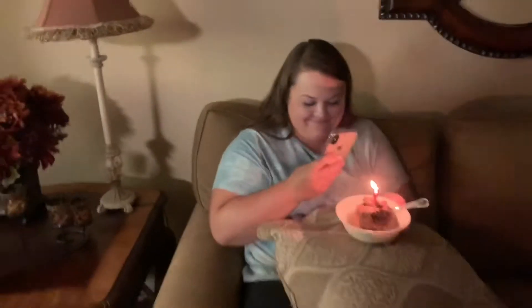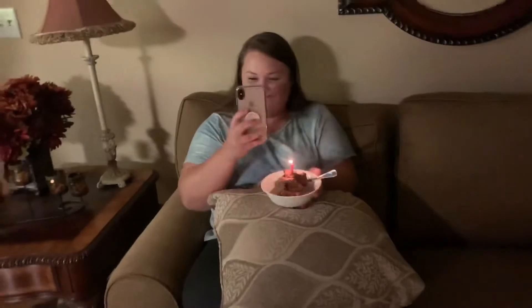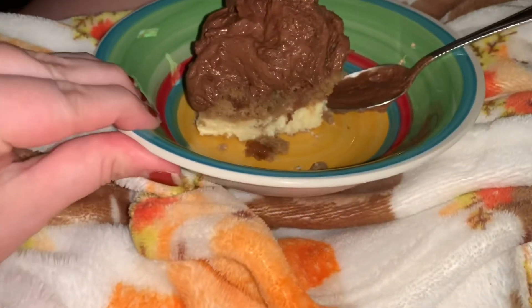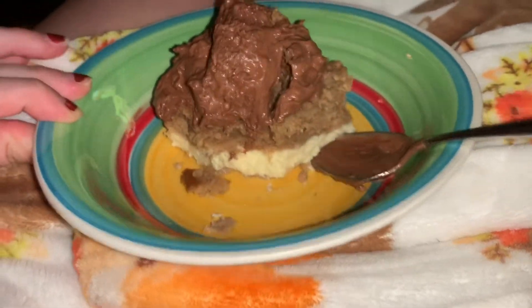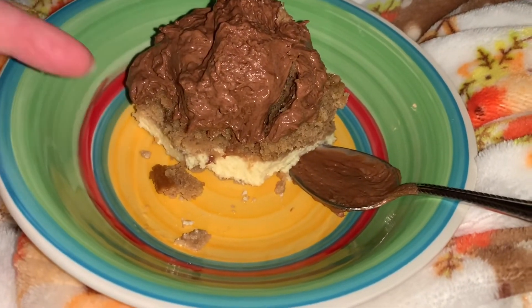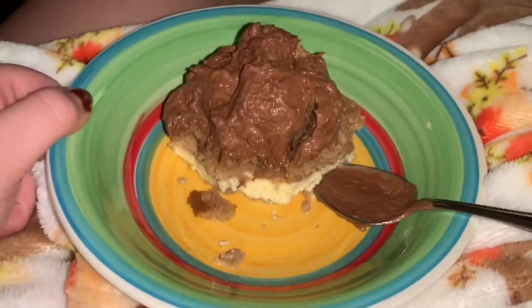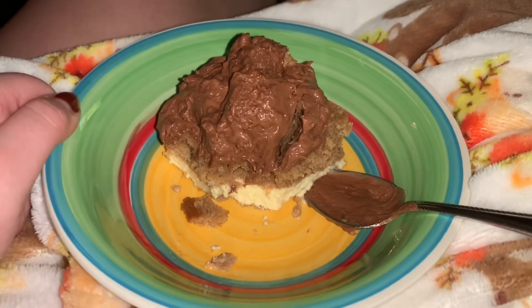Happy birthday dear Katie, happy birthday to you! So this is the dessert and it turned out phenomenal. This is just a mousse on top — that's the cake right there and that's the cheesecake layer. Y'all, best dessert ever — it is so good!